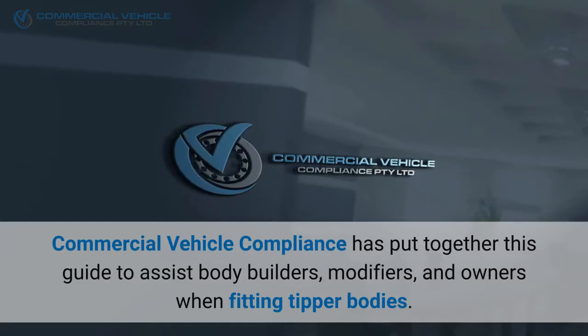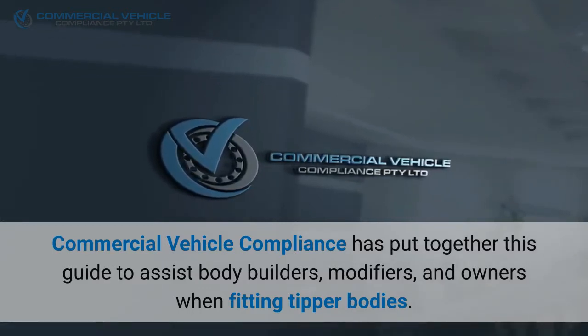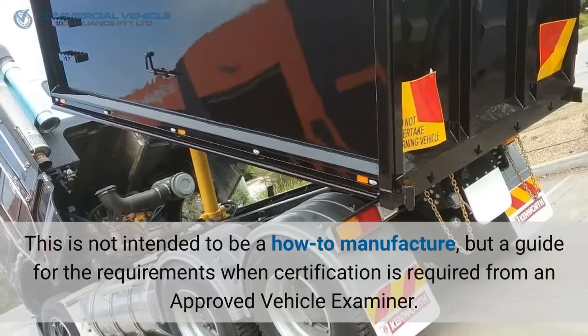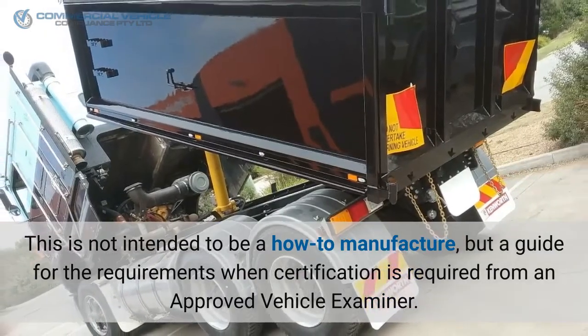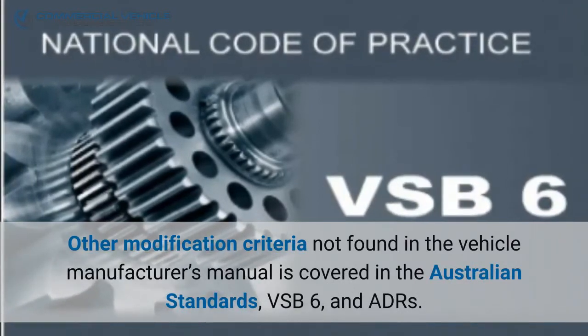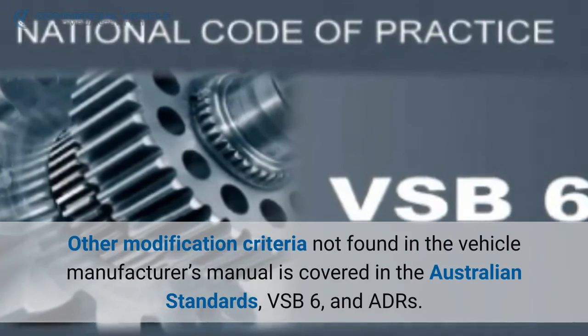Commercial Vehicle Compliance has put together this guide to assist bodybuilders, modifiers, and owners when fitting tipper bodies. This is not intended to be a how-to manufacture guide, but a guide for the requirements when certification is required from an approved vehicle examiner. Other modification criteria not found in the vehicle manufacturer's manual is covered in the Australian Standards VSB6 and ADRs.